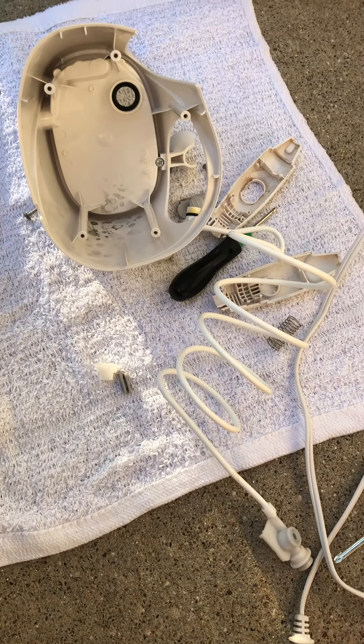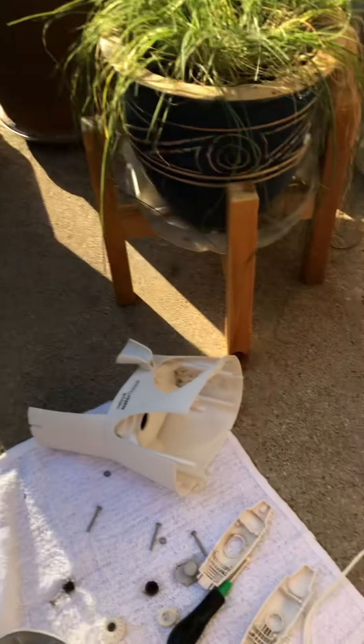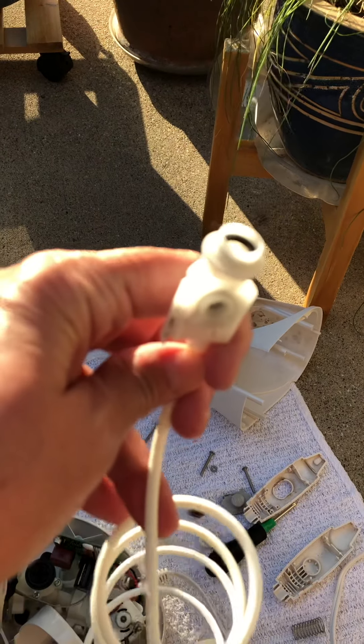I'm going to save that hose. What's interesting about this hose is I'm going to clean it up on the end — that yellow stuff. And I'm going to clean this thing up. It looks like you could literally use this without the handle.